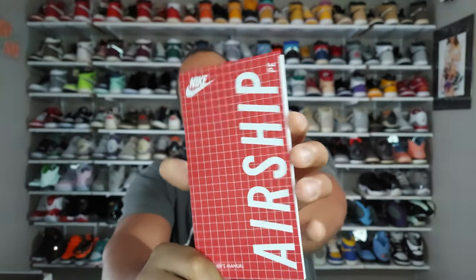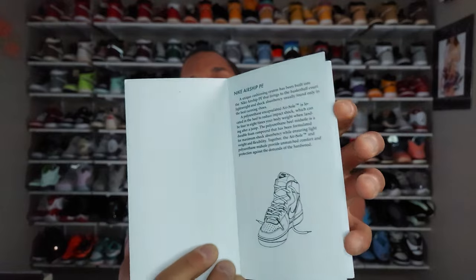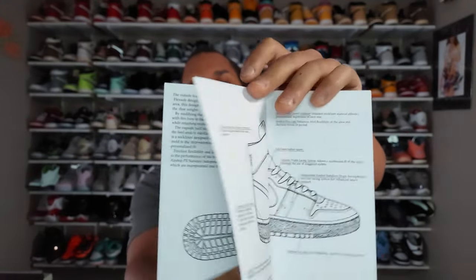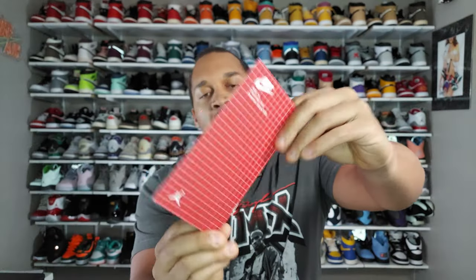Inside, what's pretty standard with these Airship shoes is the little Airship booklet. I've said in a bunch of other videos that I really like this touch that Jordan Brand and Nike gave us with this booklet. I feel like we should get more of these kinds of things with our kicks, especially with the fact that they're raising prices — you've got to give us a little more than just the shoes.